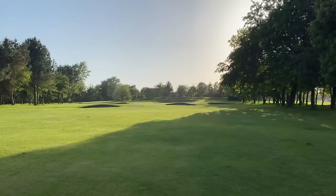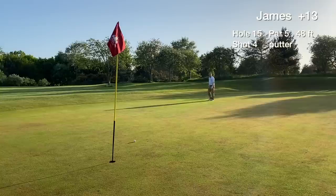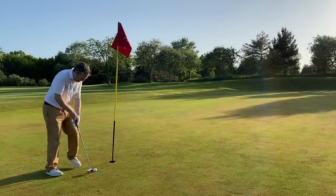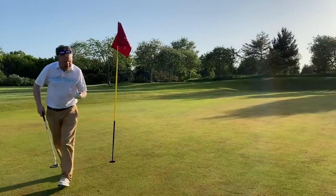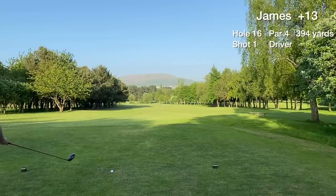The approach was hit slightly thin and rolled out to the back of the green — it's a long 48-foot lag putt for birdie, which is hit really well. At this point I had the pace of the greens and thought that one was going to drop. We tap in for the easy par and move on. Those three par fives played at two over — which is good for me all things considered. Let's see if we can keep it going and break 90.